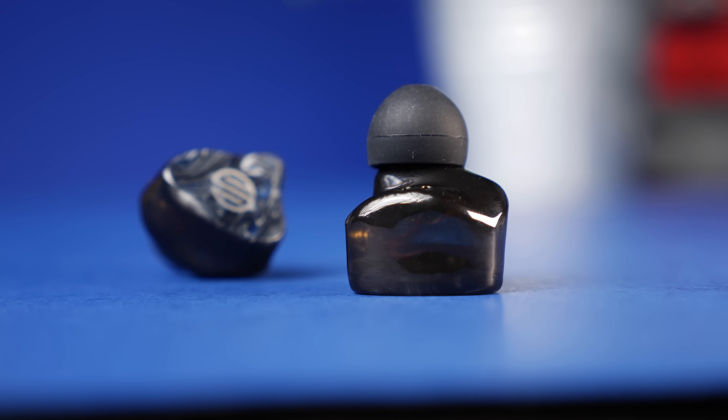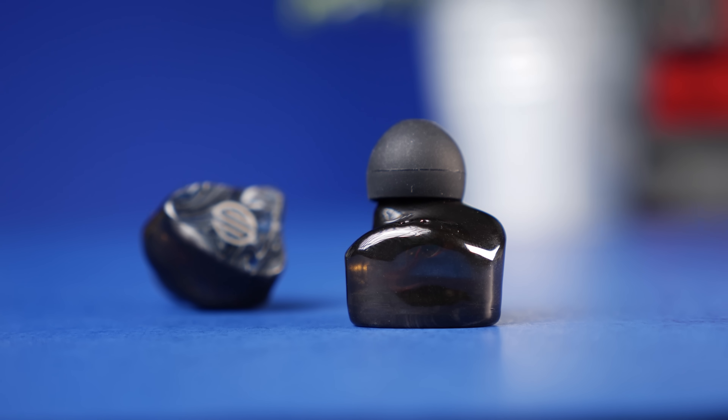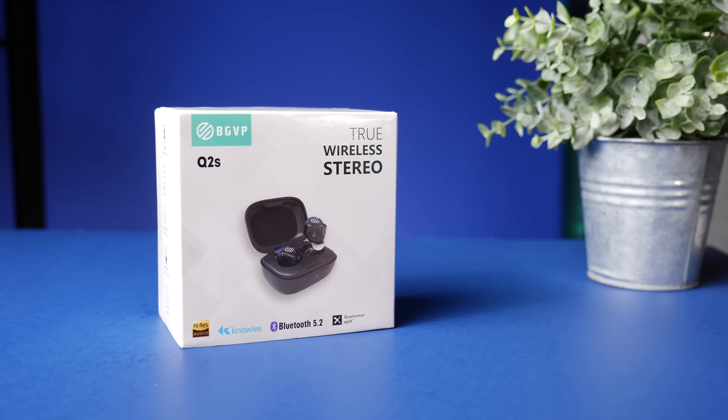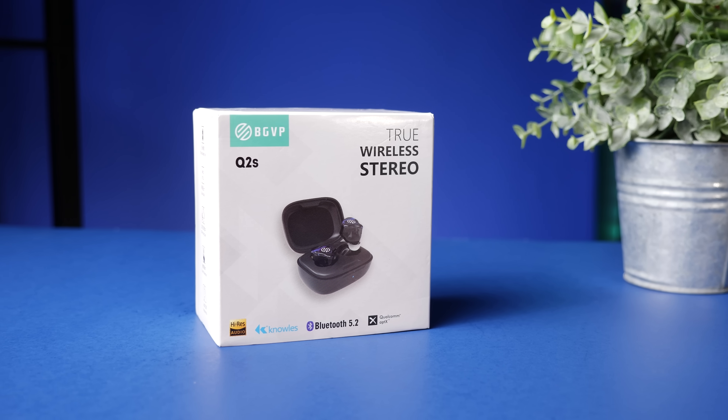That's my video on the BGVP Q2S. Thank you so much for checking out this video and all the other videos. As always, make sure to stay tuned for more.